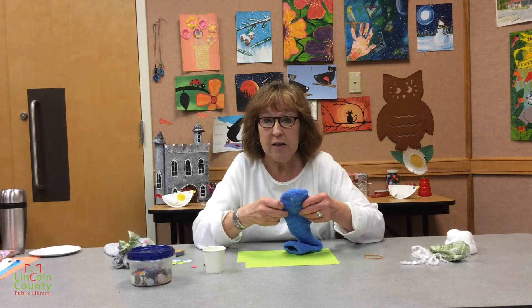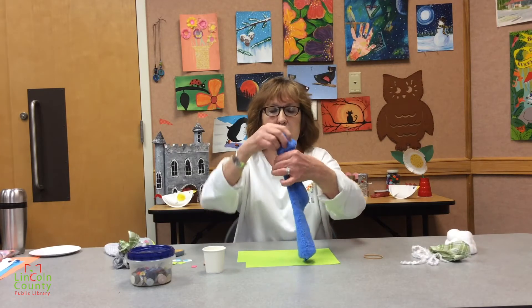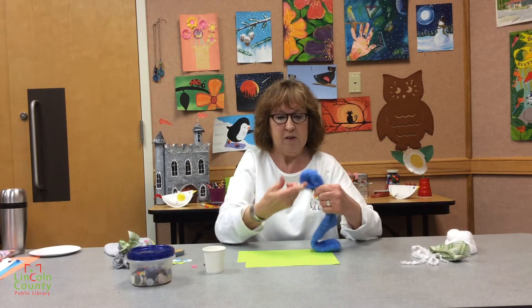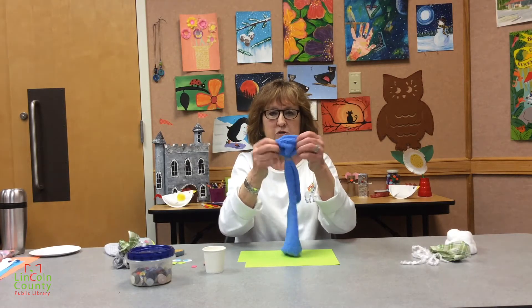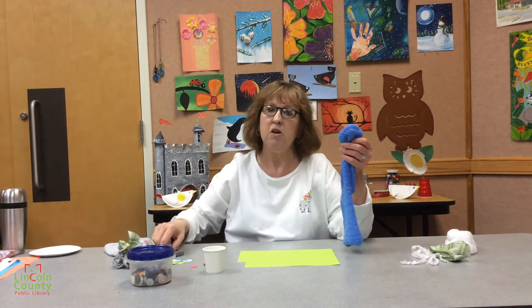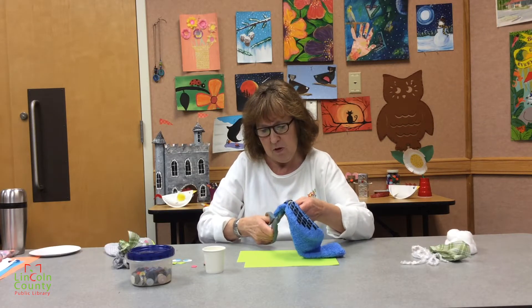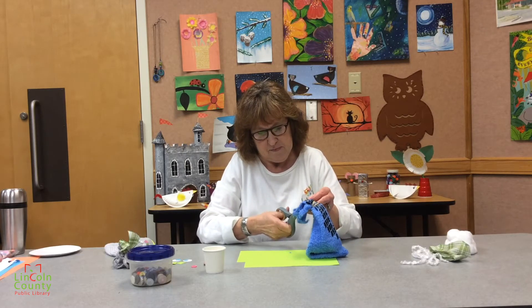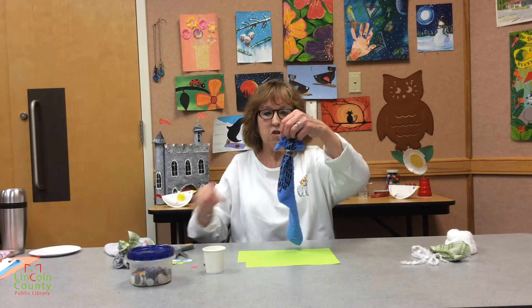You're going to start with a sock, preferably a clean one. This one does have the treads on the back, but that's perfectly fine. What you're going to do is, at the toe of the sock, you're going to kind of gather it together and put a rubber band around it. Just put the rubber band around a couple of times. Now the next thing you're going to do is cut the toe of the sock into strips. You might want to let a grown-up do this. You can make as many strips as you want, and there you've got this cute little hair.